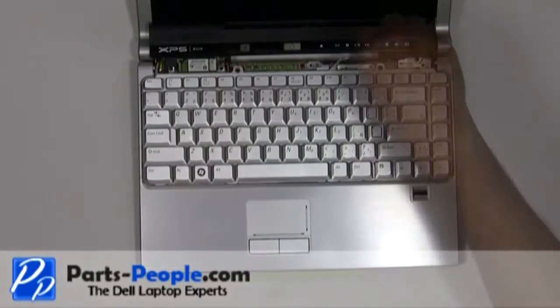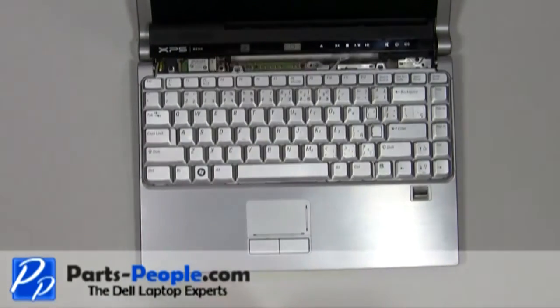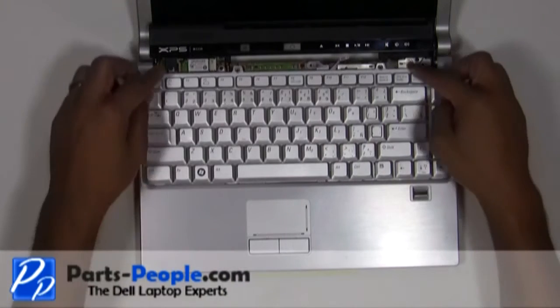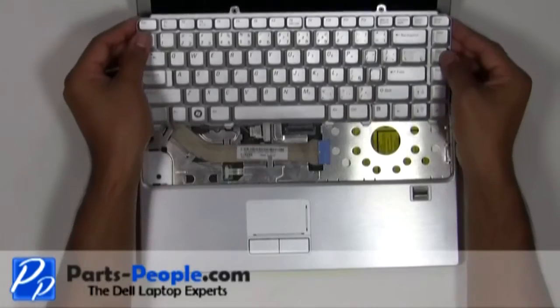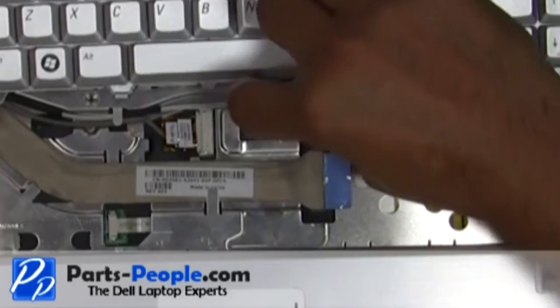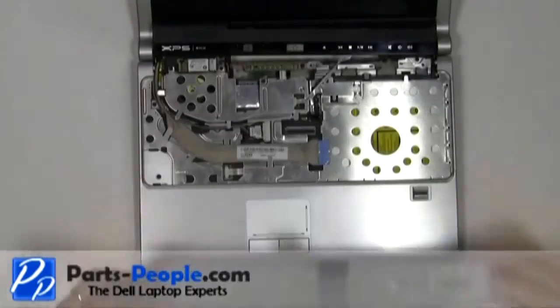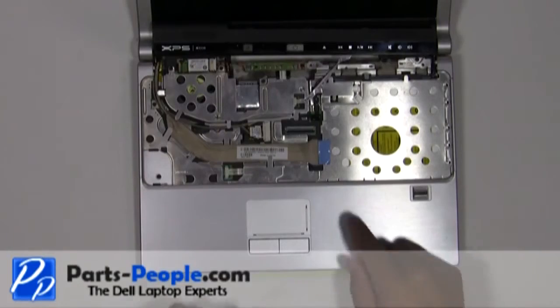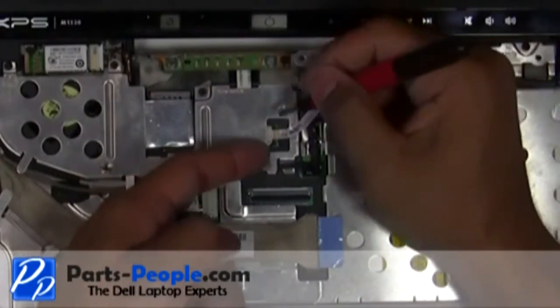Remove the two screws holding down the keyboard. Gently lift the keyboard, but be very cautious about the cable connected underneath the keyboard into the motherboard latch. Carefully lift the cable latch and unhook the keyboard cable. Carefully slide the power button cover cable latch and remove the power button cover cable.